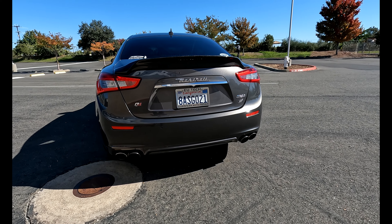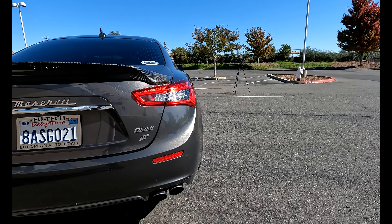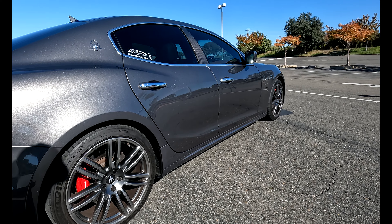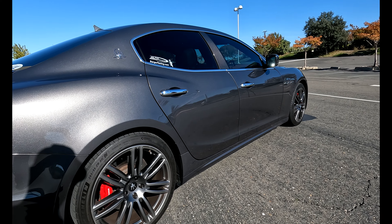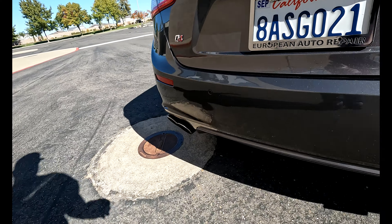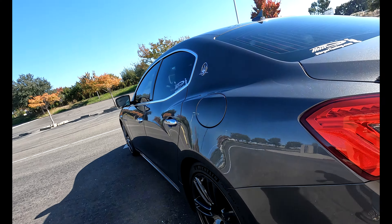On my car the diffuser and the side skirts are all the same color as the car — I had that done over at Eric's place. He did a fantastic job. There's no flat black here; they're all the same color as the car.